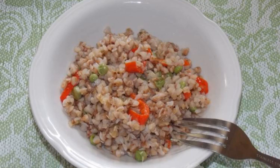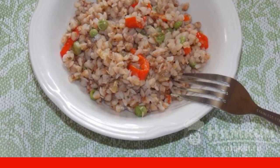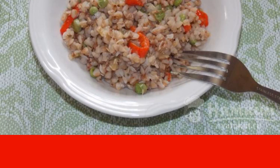Buckwheat with green peas and pepper in a frying pan is a simple but tasty and interesting dish. Perfect for a casual dinner cooked in a hurry.